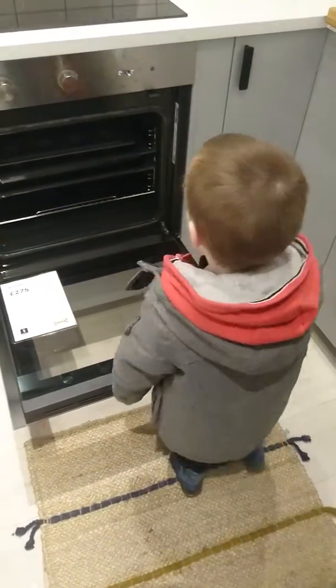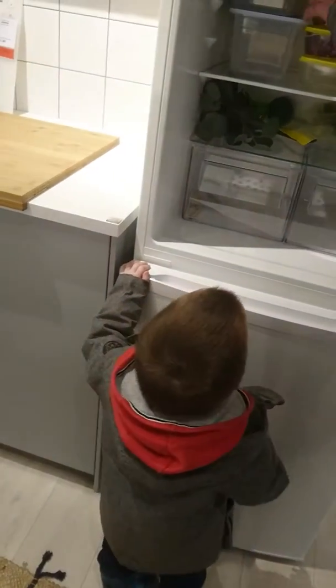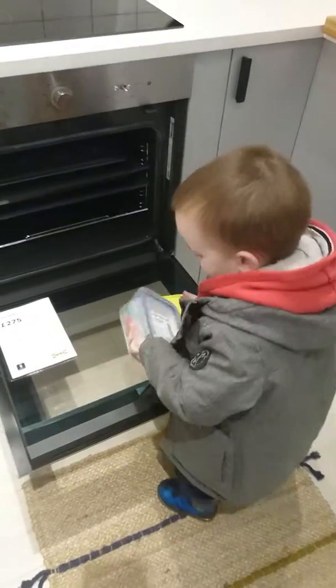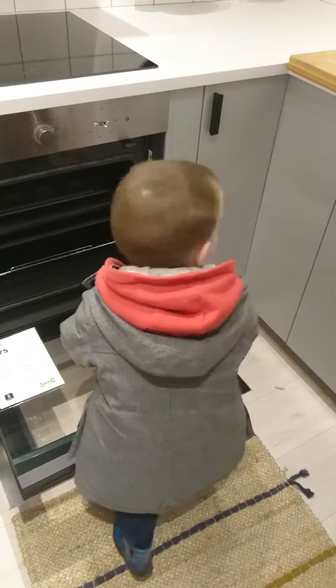Get some help then! Quick! Put some of that in! And some of this! Put her in, mate! Just put the whole box in! Put one in!